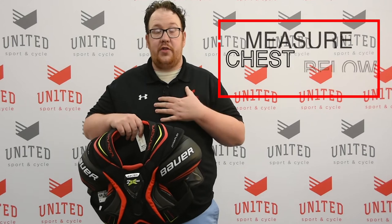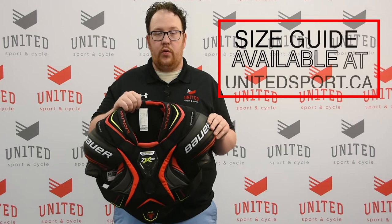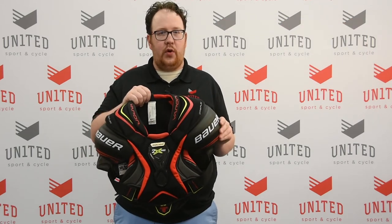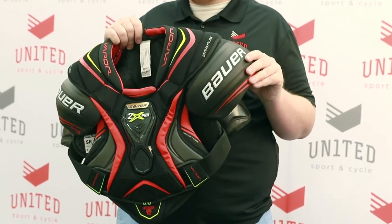You want to measure the circumference of your chest from just below the armpits, and then refer to our size guide online. It is important to note we're looking for a nice snug fit on top of the shoulder — not too high on the collarbone, not too low on the bicep guard. It's got to sit right on the top of that shoulder joint to make sure it's there to disperse any of those impacts you might take.